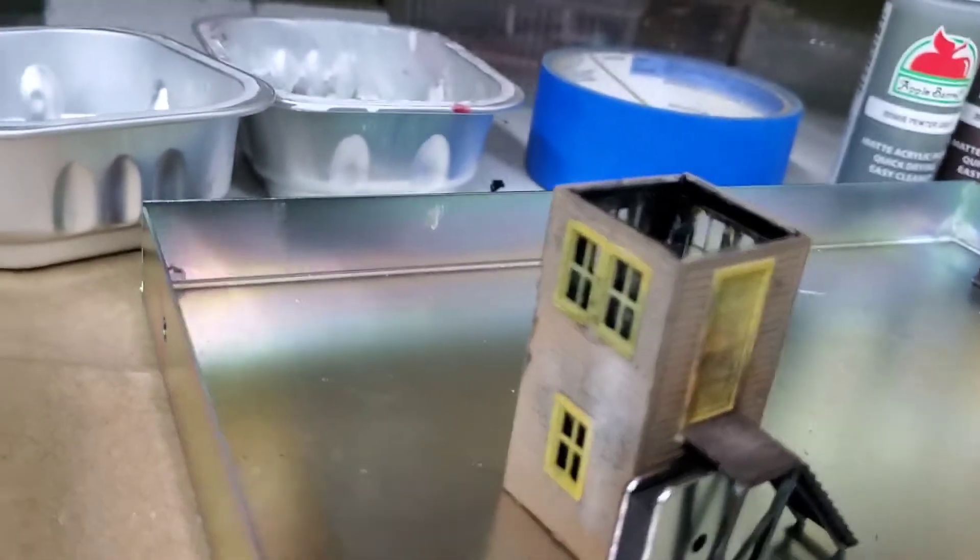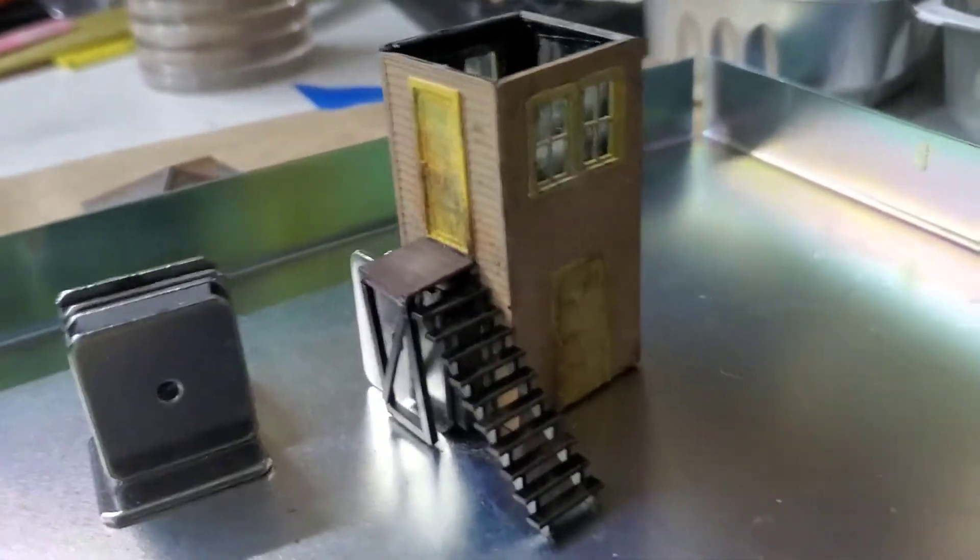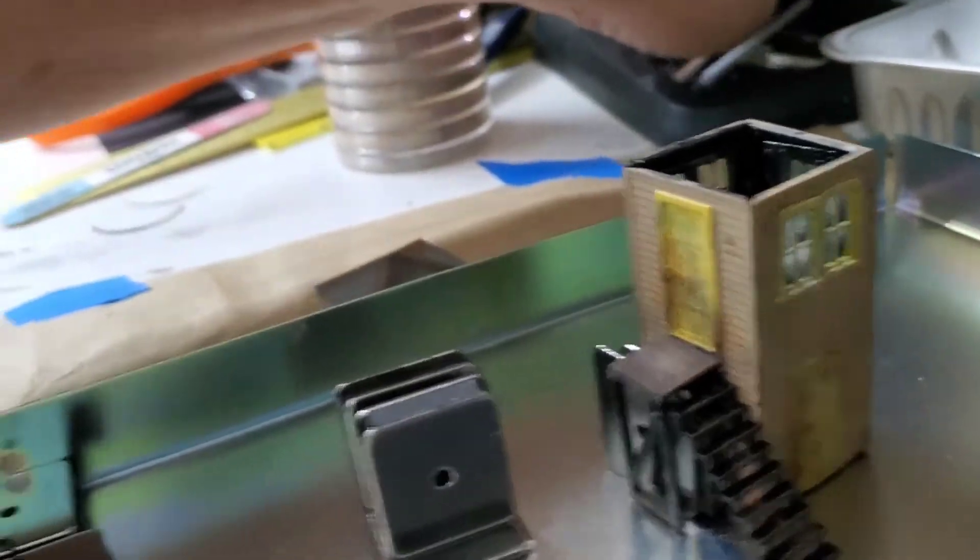I took some pan pastels and put a light coat of dust on it, kind of from the railroad ballast, and some dirt around the doors there. Let's see if you can see the other door there.